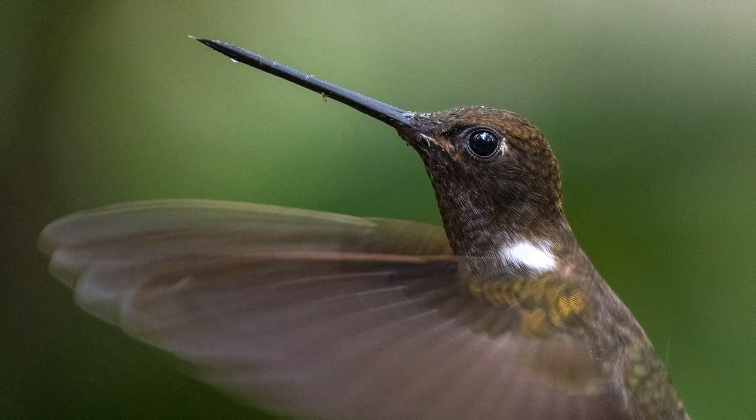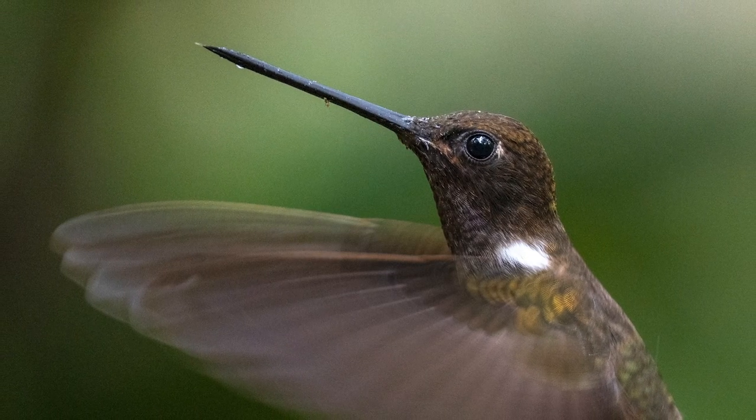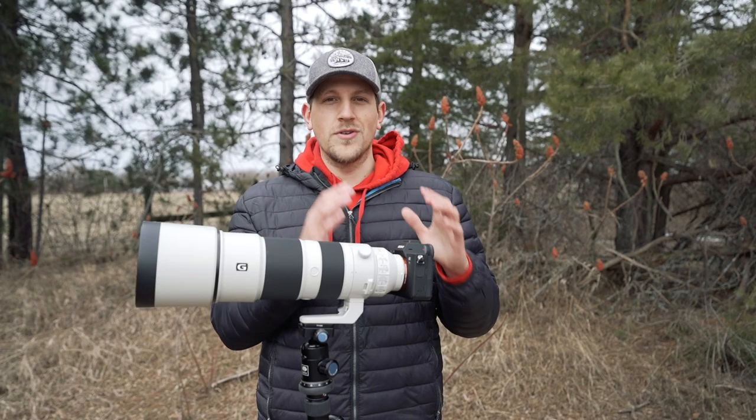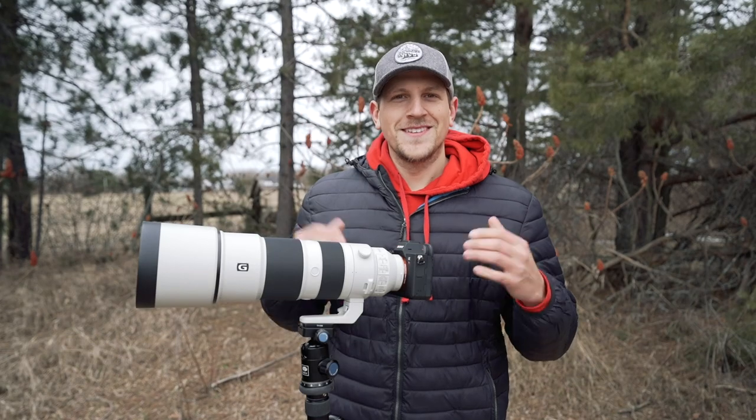For me I'm using the A7R IV which doesn't handle noise that well. Generally somewhere between ISO 3200 and ISO 5000 is my tipping point where I'll say okay, I need to drop down to really slow shutter speeds. So let's begin.